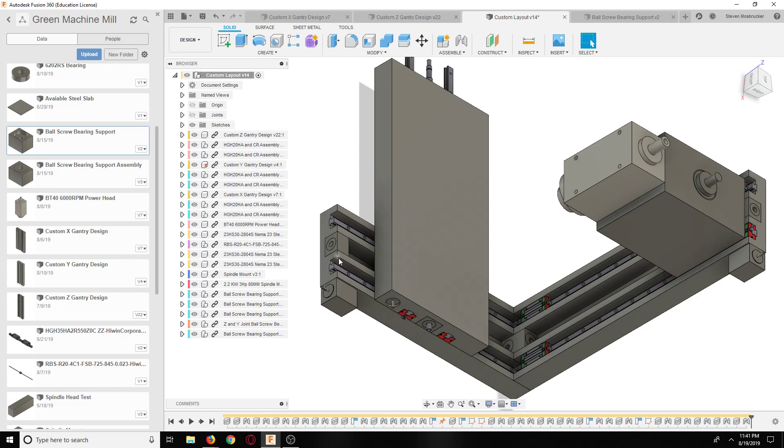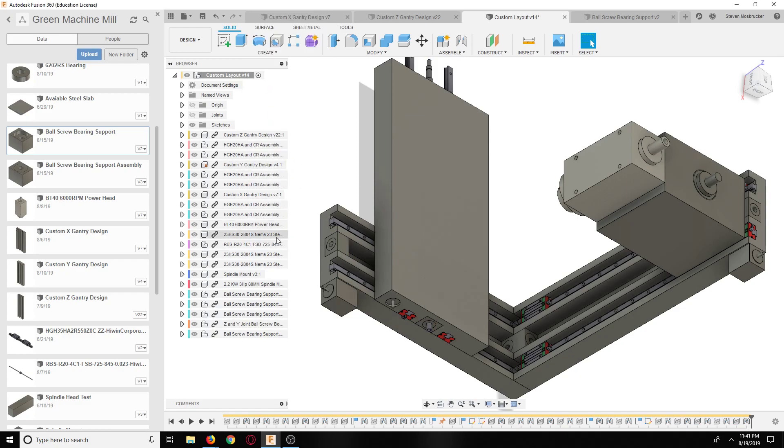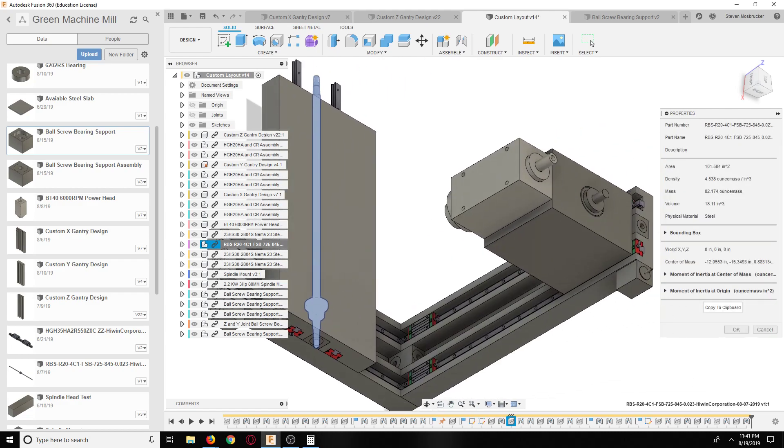We have one, two, three ball screws. How heavy is that ball screw? 2 divided by 16 - that's 5 pounds each - so we're missing another 10 pounds here, not much.